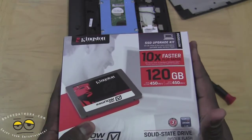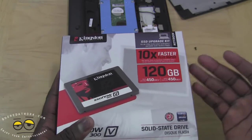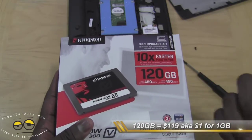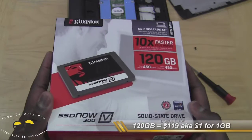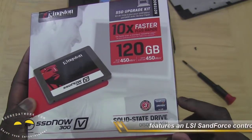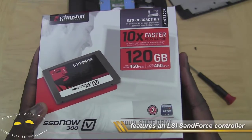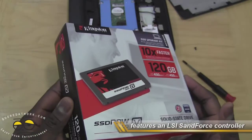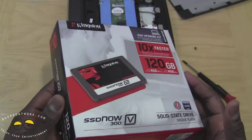You can pick one up now for about $119, which is basically a dollar a gig — very, very low. You've got a three-year warranty with this. It also uses the SandForce controller by LSI, so you've got a very solid, affordable SSD.